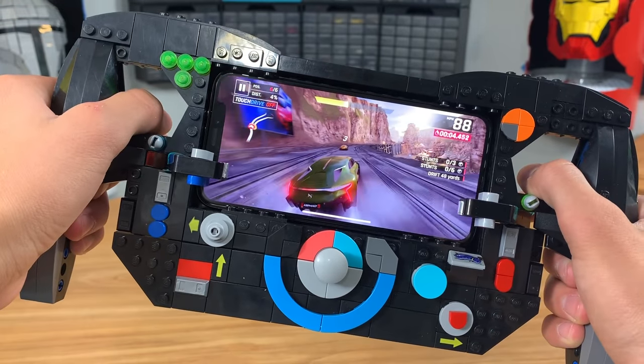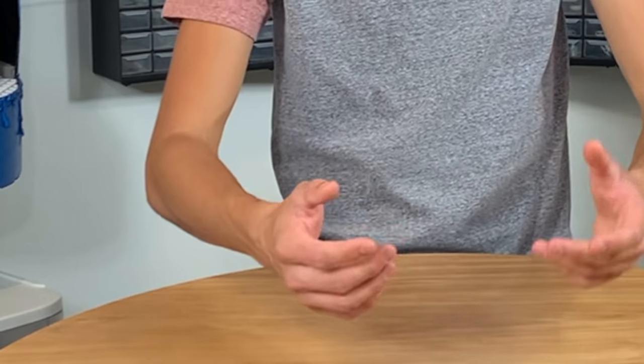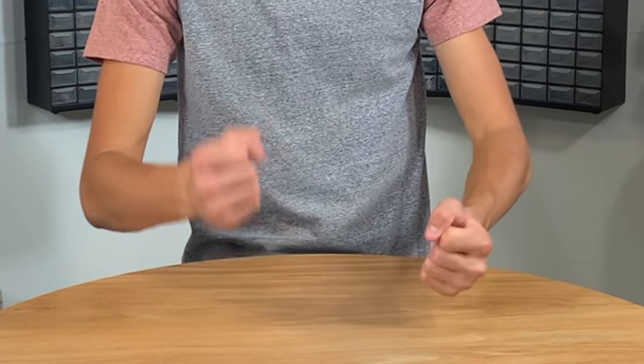Today we're going to be building a Lego Formula One racing wheel. It's going to be super cool — you're going to be able to put your iPhone in it, so if you have a racing game like Asphalt 9, Asphalt 8, or Asphalt 7, you'll be able to play whatever racing game you want on this. There's going to be two paddles on the back you can activate for boost and brake.